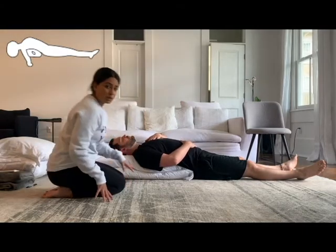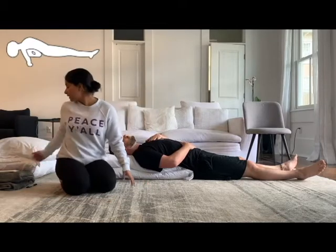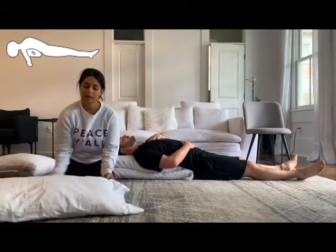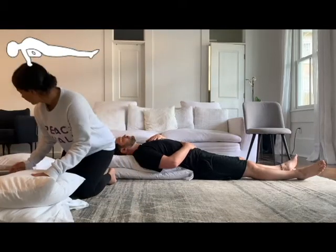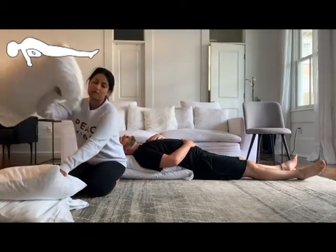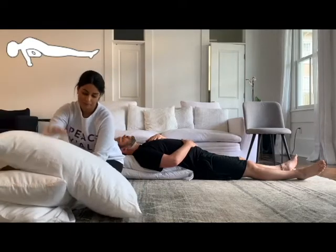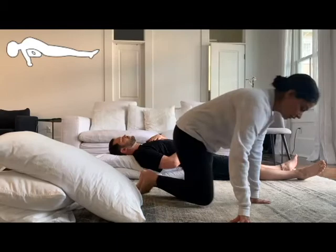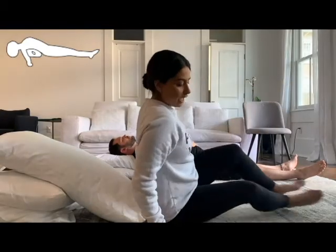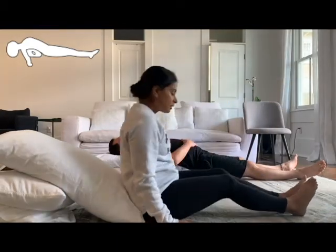Another way to do this pose, if you want a little bit more of a heart opener, is to grab one of your pillows, simply bend it in half, and take the other one and drape it right over. Just like Erin did, you'll scoot your sit bones up into the edge of the pillow and lay back.